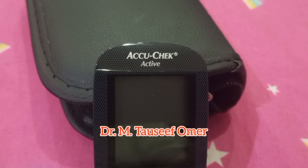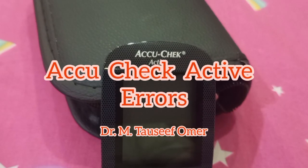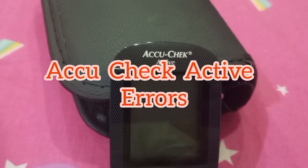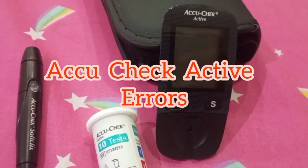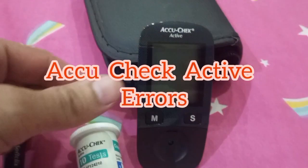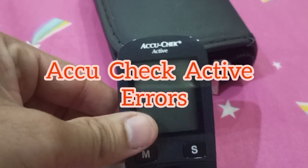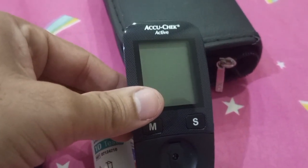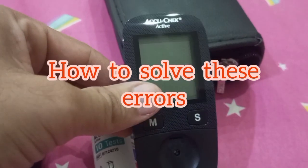Hello, I am Dr. Tawseef Umar. I hope you are doing well. If you or your loved one is suffering from diabetes or pre-diabetes, here in this short video we will have a summarized review of the errors on the Accu-Chek Active glucometer. We will also see what to do in case you encounter an error message.